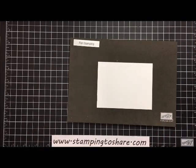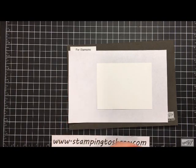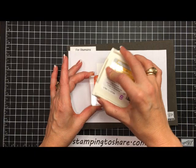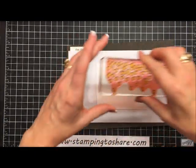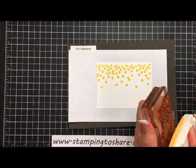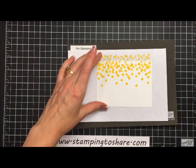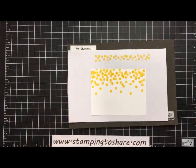We're going to need a little piece of scrap text-weight paper. I have the dotty part of the Dotty Angles stamp set and I'm going to ink it up with Daffodil Delight. We're going to stamp this twice — the first time a little bit lower, and then the second time a little bit higher — so we'll have lots of dots coming down into our panel.